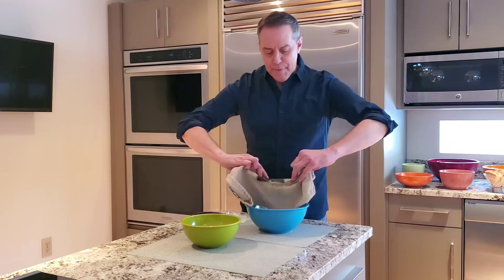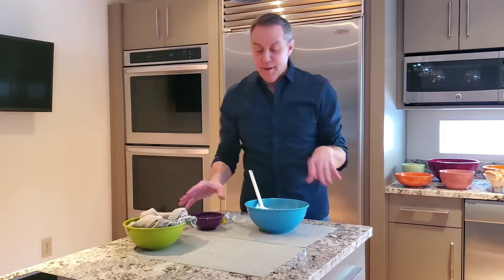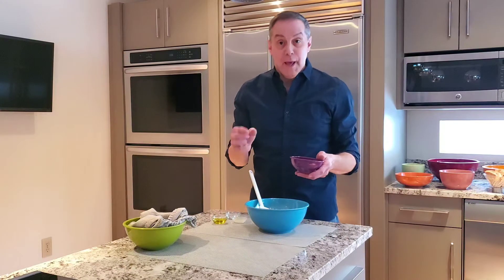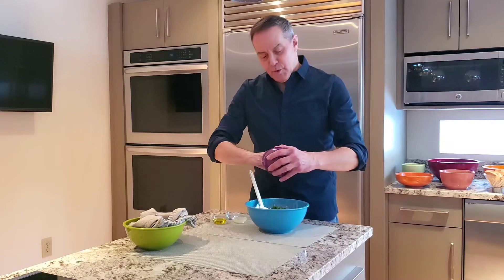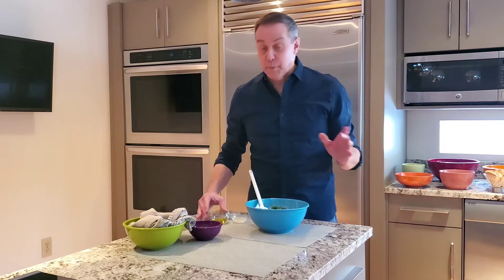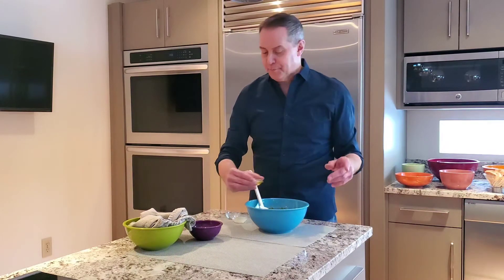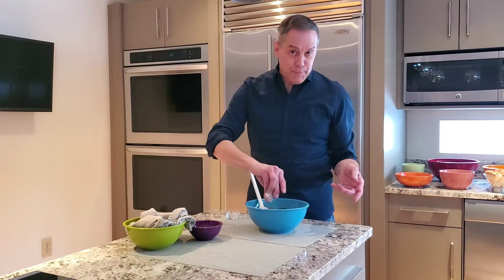Now we're just going to drop that cucumber in here. To that we're going to add two tablespoons of chopped fresh dill and a clove of garlic that's been minced. Then we're going to add two tablespoons of extra virgin olive oil for a little flavor and richness, and two tablespoons of fresh lemon juice to brighten things up a little.